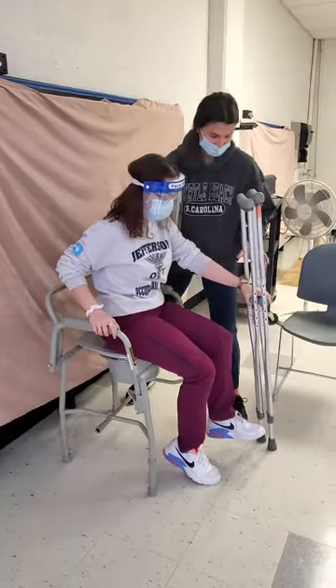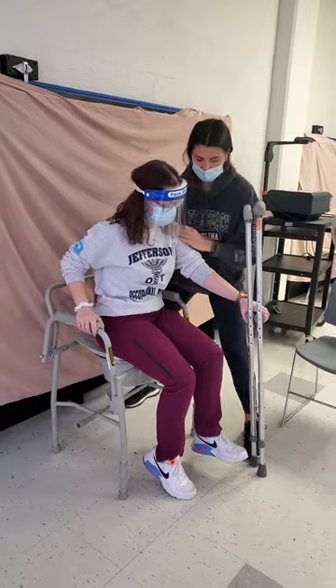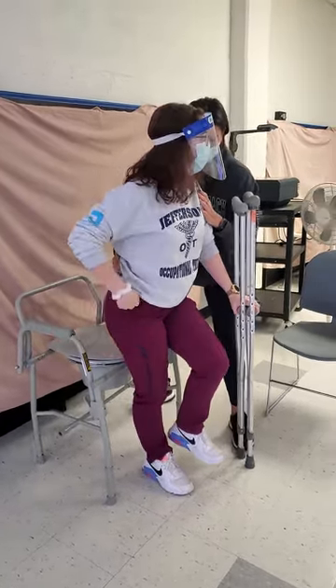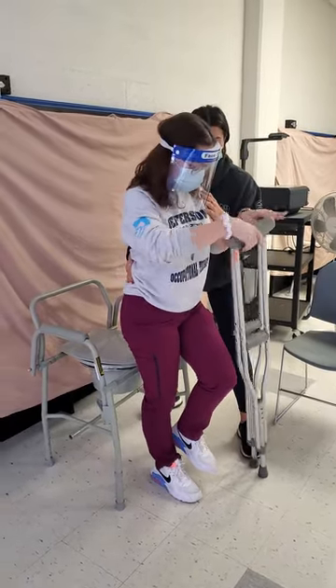And then we're going to do the same thing. We're going to stand up on the count of three. You're going to push off here and use these for support. One, two, three. First you have to push off your hands. Okay, and then put the crutches under your arms.